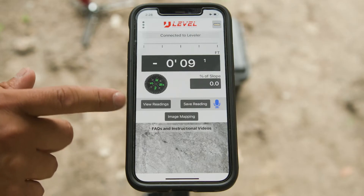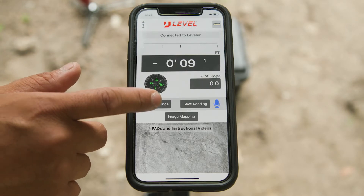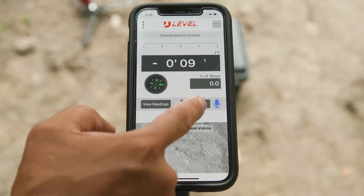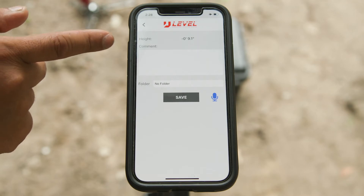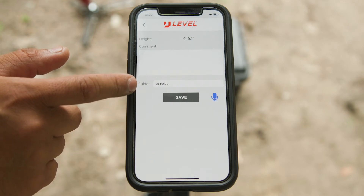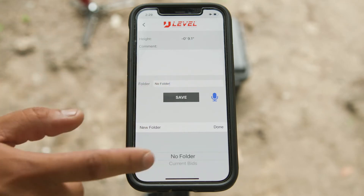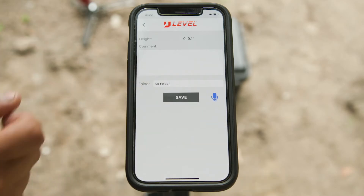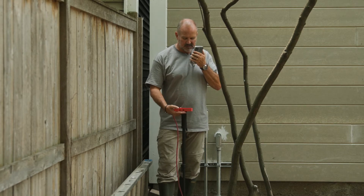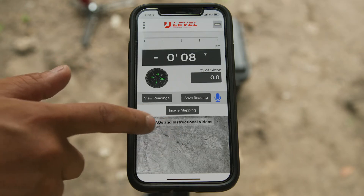Down below are our data gathering buttons. The 'view readings' button lets you look at all your collected data from different jobs and pick what you want to review. The 'save reading' tab shows the height and a comment box where you can add notes, then hit save. Right next to that is a microphone button — just like texting hands-free, tap it and speak your text into the phone and it'll type it out for you.